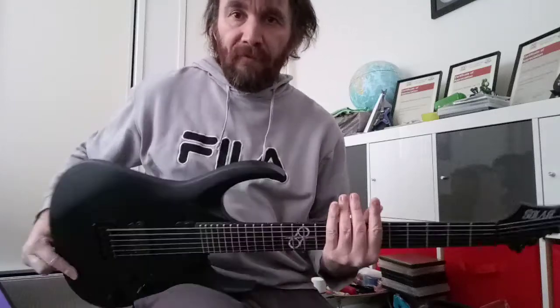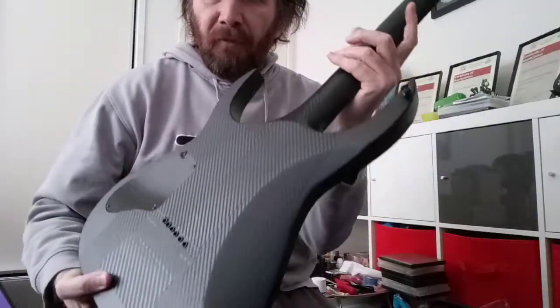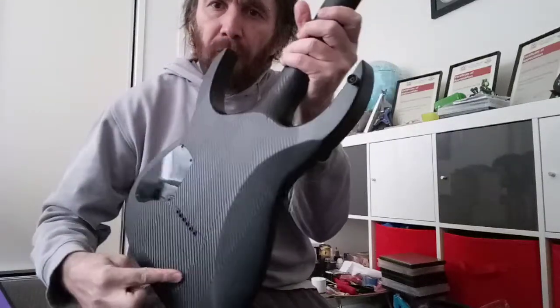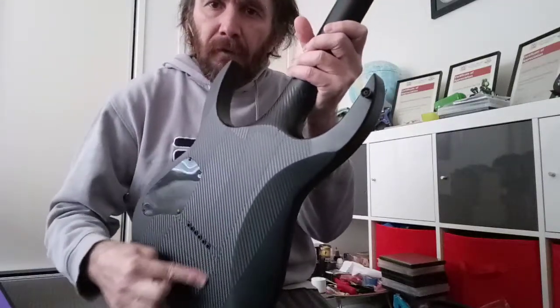Hi guys, hope you're all well. Just a quick video. I put some carbon fibre tape on the back of my guitar last night — I was a bit bored, just a little bit bored.